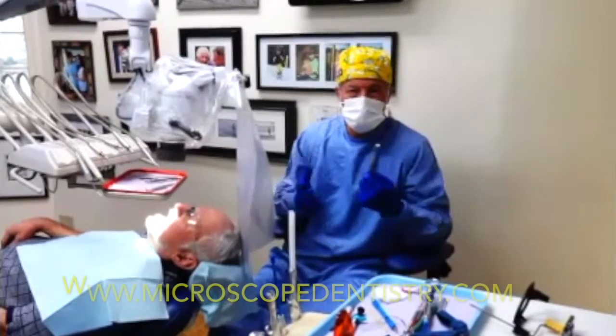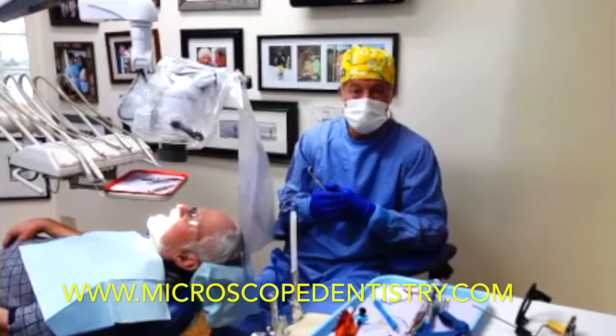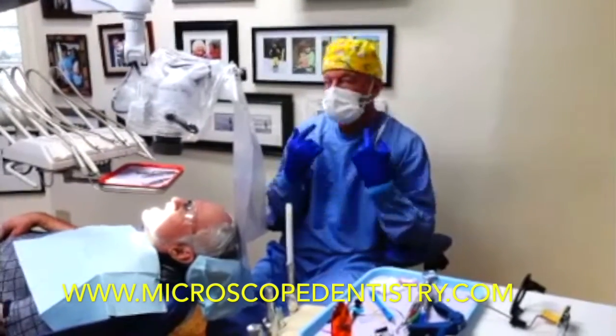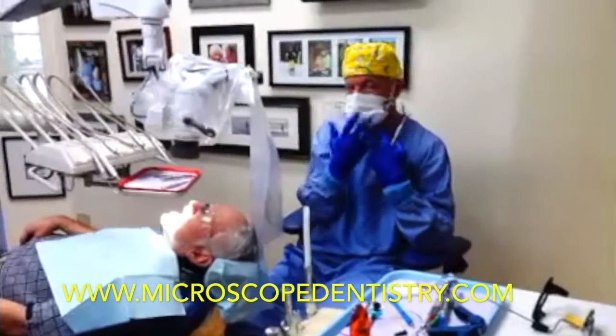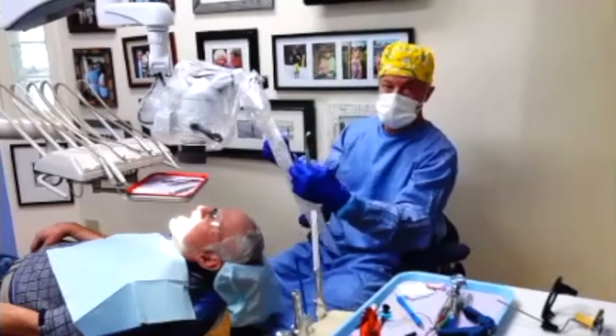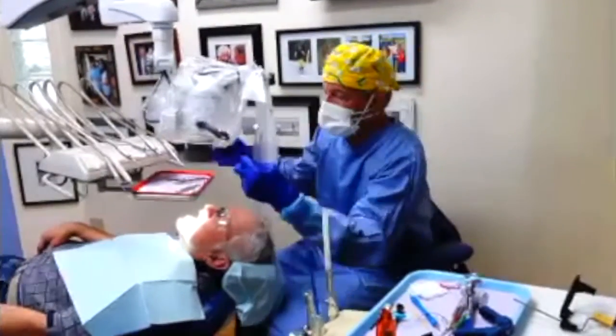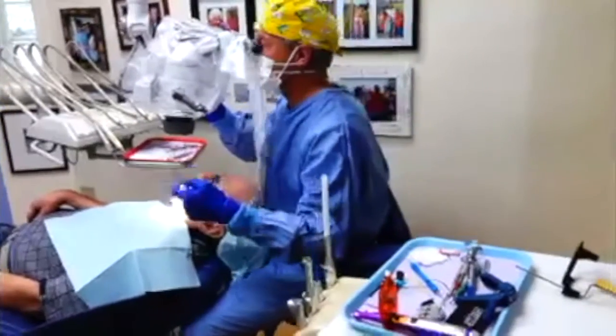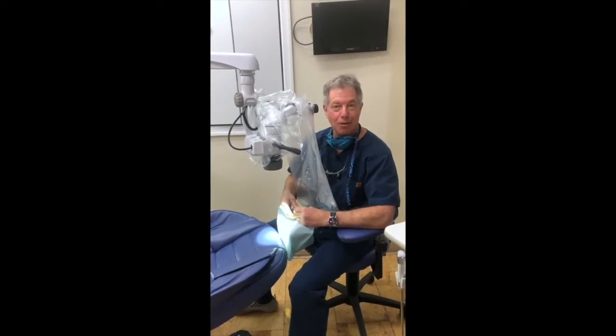And now we see us all kitted up with a cuffed gown, an N95 mask underneath, a regular disposable mask, we've got a microscope bag, and another drop barrier on top to keep between patient and operator. I hope this is helpful to you.